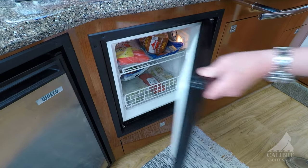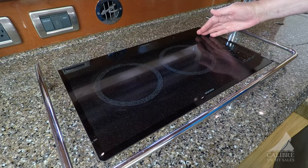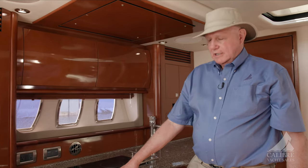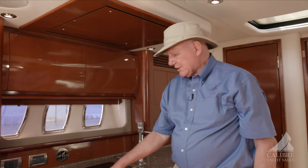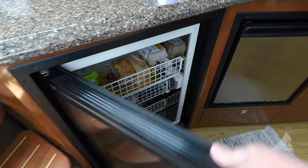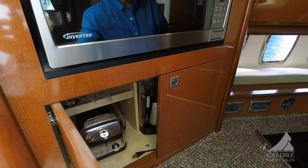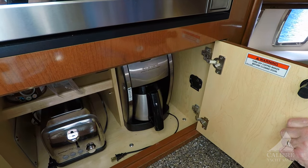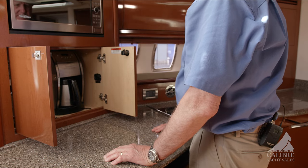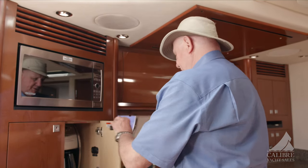We've got a good size freezer and above that a two-burner electric hot plate. The boat does come with a generator, so you won't have to worry about running out of power to operate that. Just next to that is a good size fridge, and above it your microwave and an appliance cupboard. In there, loads of space — we've got your coffee maker, your toaster, and lots of shelf space to put your hot chocolate, coffee, tea, and other things you'd want for breakfast.